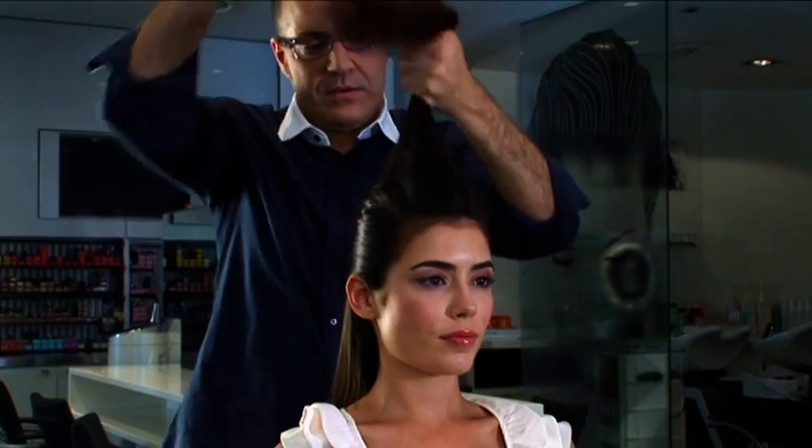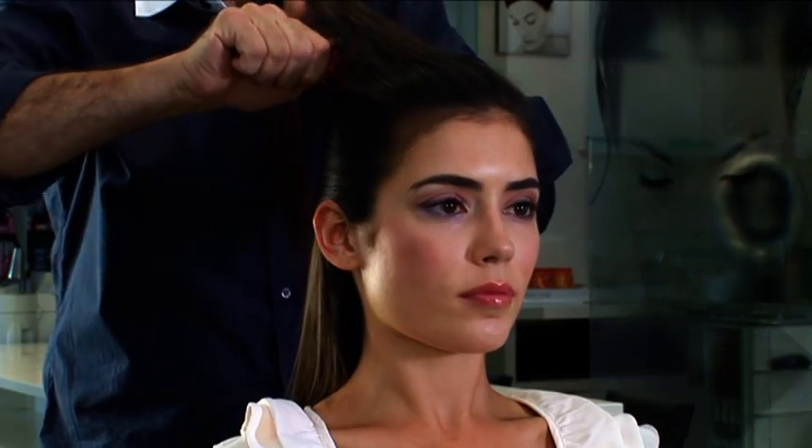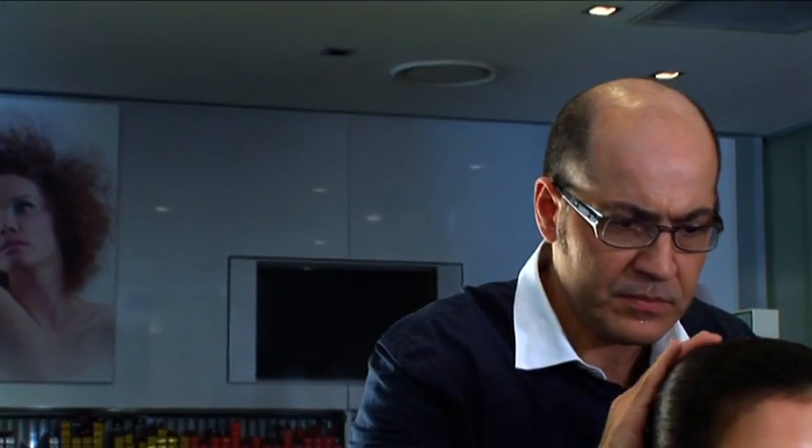So what we did with the top section, we just lightly back-brushed it. The idea was to create a little bit of texture, so that way when we brushed it, it gave us a little bit of body, but we didn't lose the shine and the smoothness to the hair.